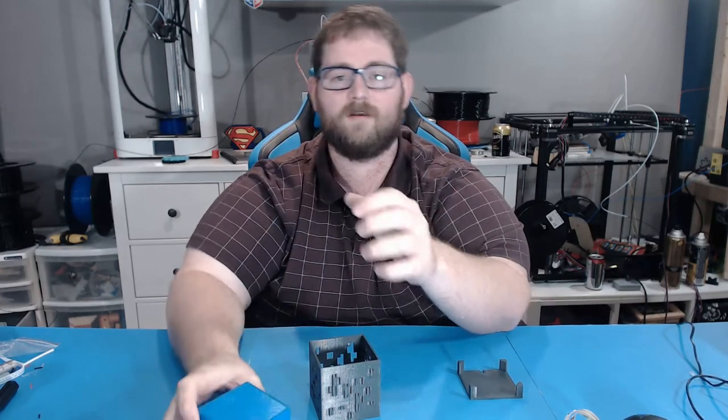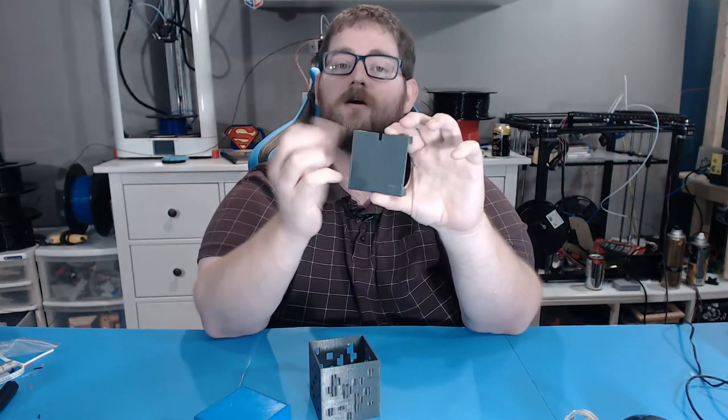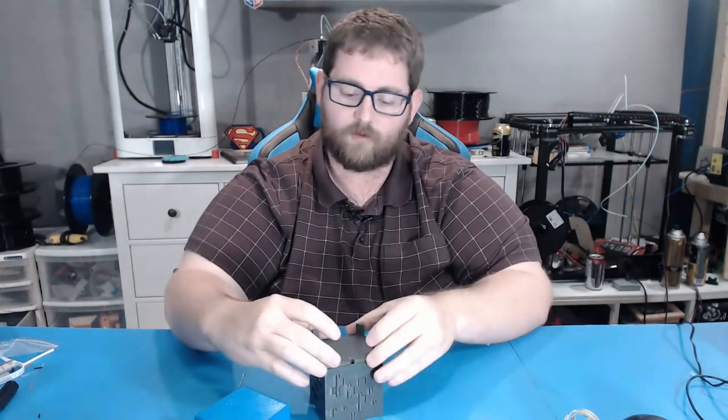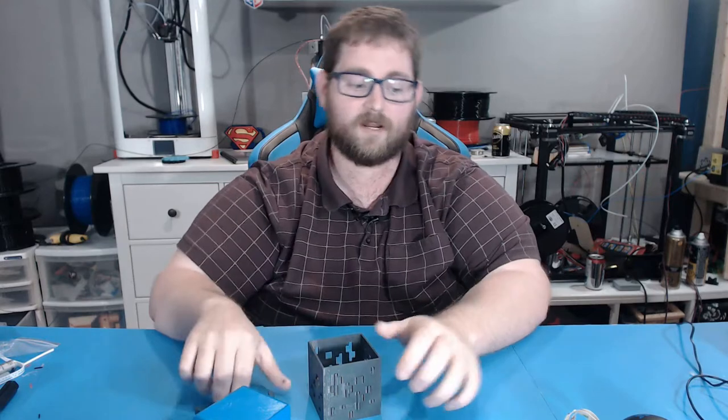The final piece to the puzzle was me modeling this bottom piece. It fits the cube just right and allows us to pass the cable for our light outside.